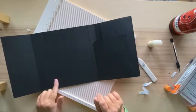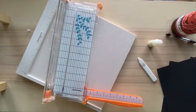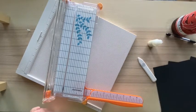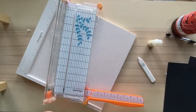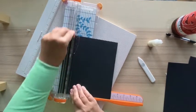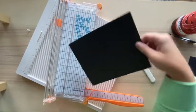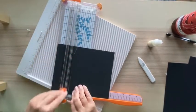Now we're working on the fold-out for this side, which is going to be an accordion pocket. For the accordion you'll cut three pieces: the bottom of the pocket, the top of the pocket, and the accordion sides. Start with the bottom of the pocket, which measures seven by six and three quarters.